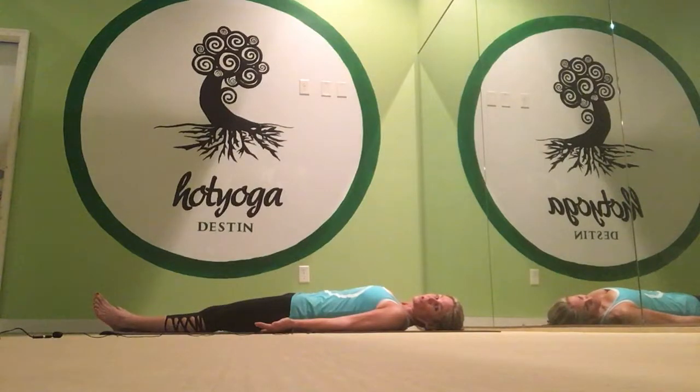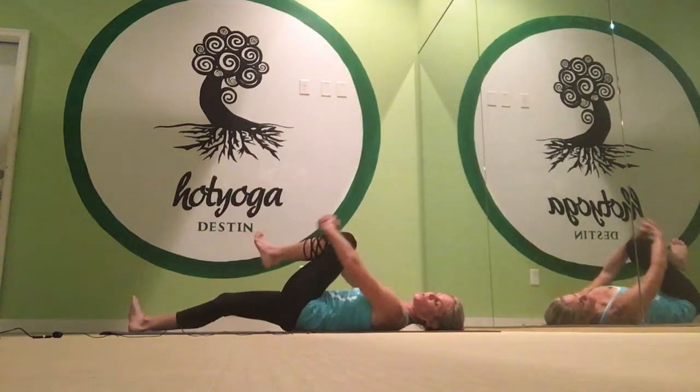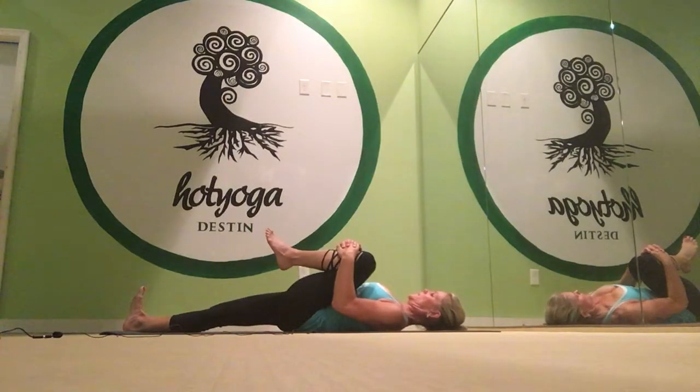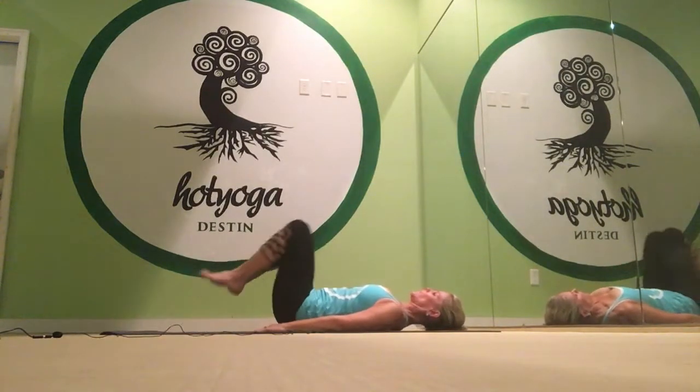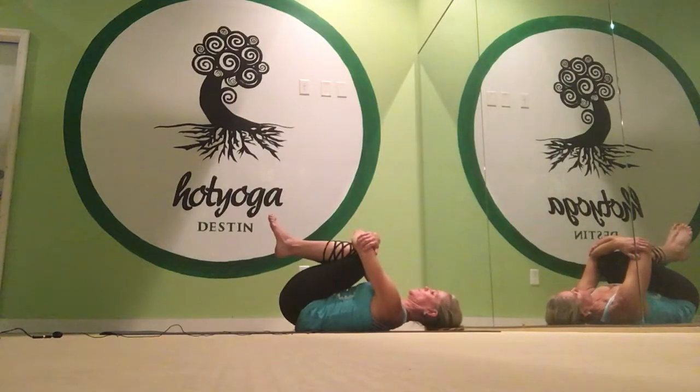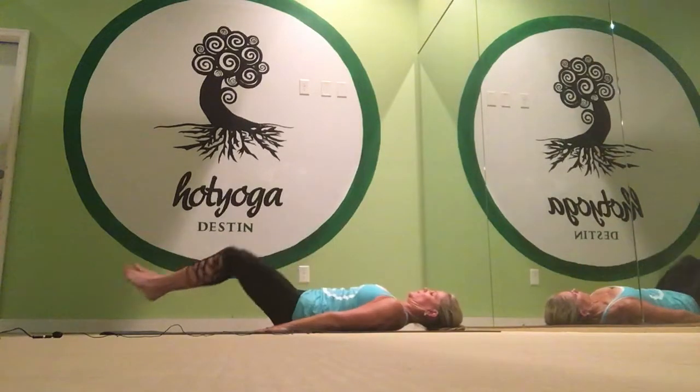Pavanamuktasana is the first posture. Bring the knee in toward the chest, roll the knee so you get deep into the hip socket, and pull straight down. Flex the other foot, tuck the chin in, and pull straight down. Do the other side, and then do both legs. Grab opposite elbows over the knees, tuck your chin in, pull, and try to work those hips down to the floor. And then we rest.